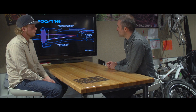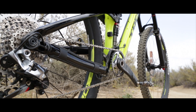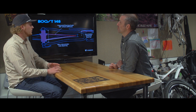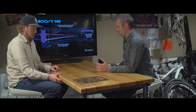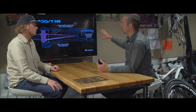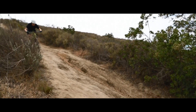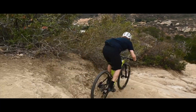So we're looking here at Boost 148. It's a new axle width standard that Trek is introducing. Just as the industry seems to have finally settled on 142 in the rear and 15 in the front, they're throwing this into the mix. With Boost 148, it's not just the axle width — it's that axle width combined with wheel stiffness and the crank chain line. What they're after is a stiffer, better-handling 29er and basically a better design package for building a 29.